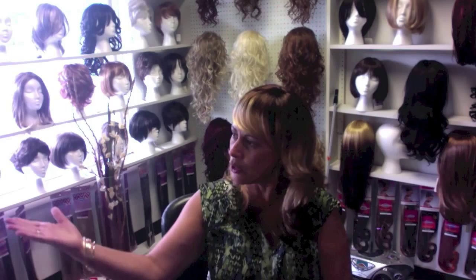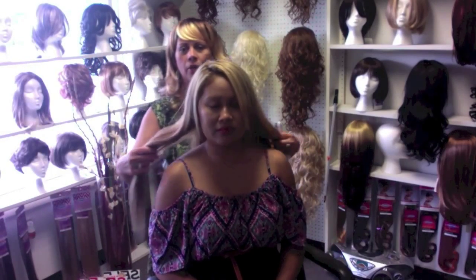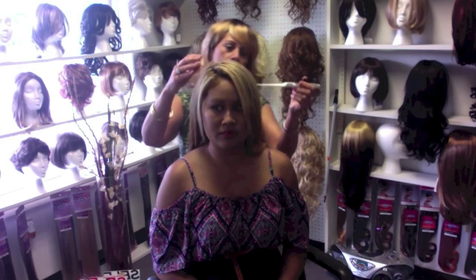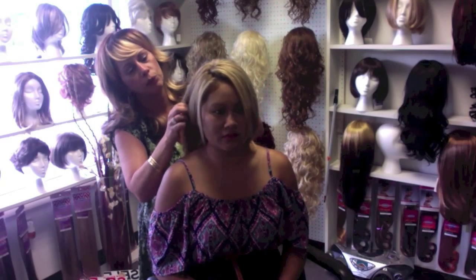Simone, can you come out here please? I'm going to show you a half wig and how to place it. Simone has beautiful long hair as you can see, so I'm just going to put it halfway and leave some of the sides over here so it can blend with her other hair.